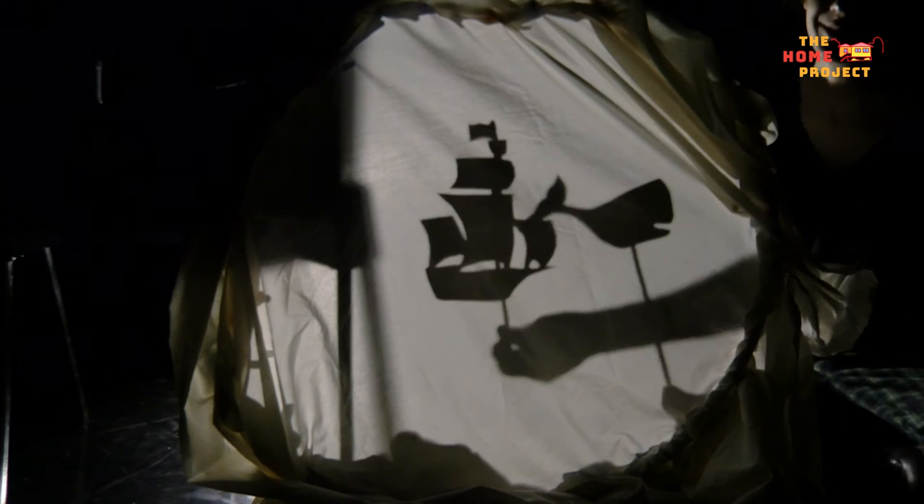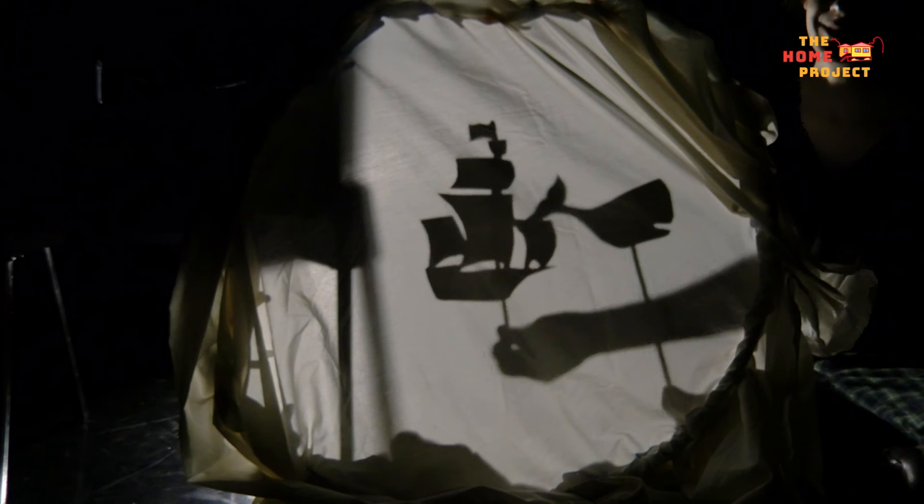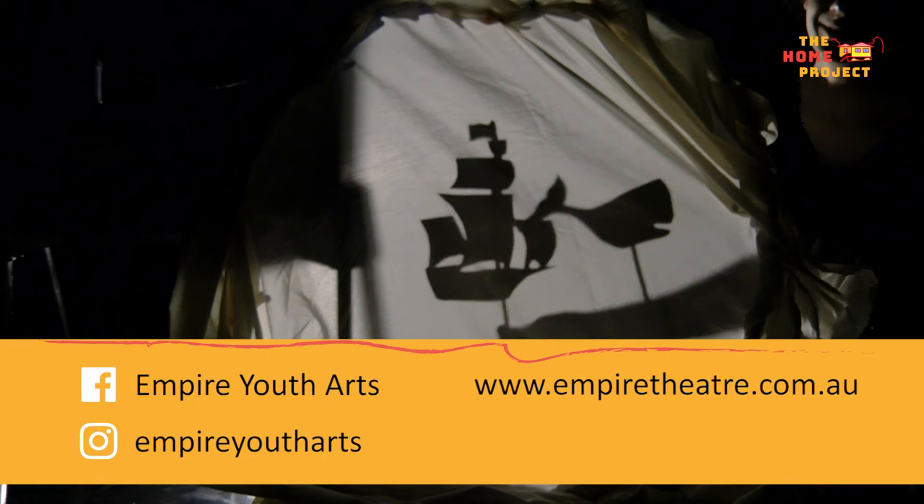You've created a story using shadow puppetry. Now you can share it with your friends or family, or even with us here at The Home Project by sharing your creation on social media using the hashtag HomeProjectTR. If you'd like to learn more about storytelling, you can head to Empire Theatre's website and check out our YouThoughts page for all the classes we offer.